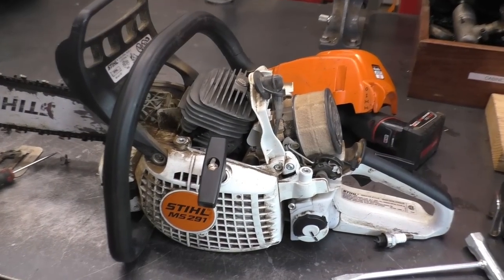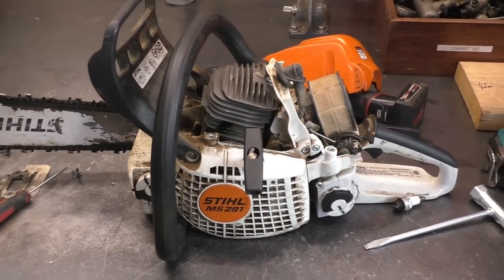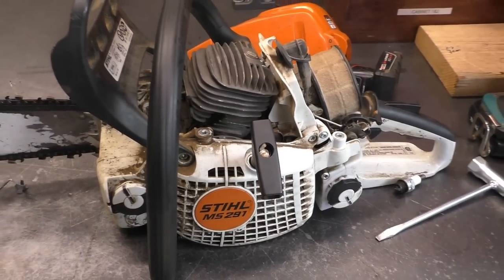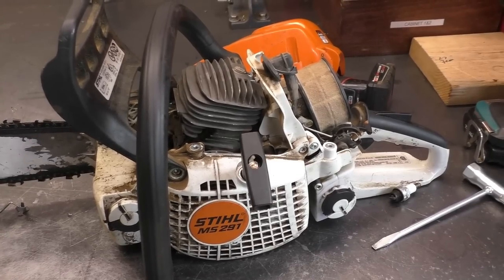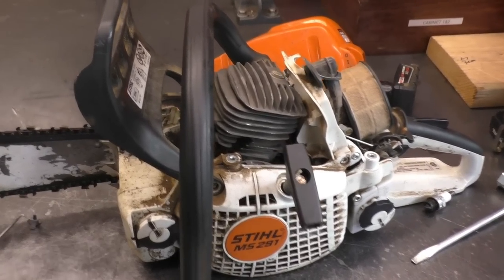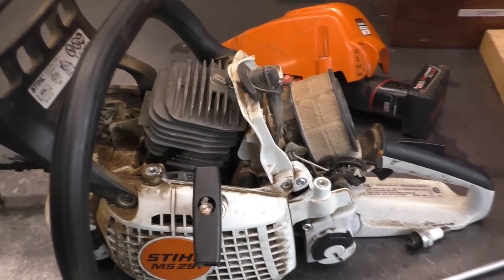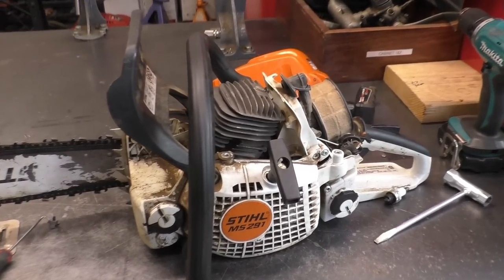Nobody mentioned it was run with straight gas and I don't think it was either, so I'll write this one off as being run with a dull chain. It's probably not worth fixing if you bring it to a shop — definitely not. Even if you do it yourself it's still questionable, because the parts are so expensive to do it properly. You could try an aftermarket kit if you can find a good one, but if you have to start buying OEM parts from Stihl it will pretty well not be worth it even if you do it yourself. Thanks for watching guys, have a great day.